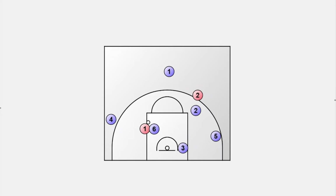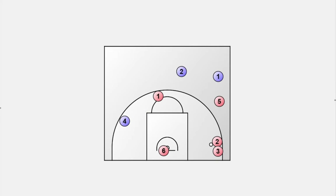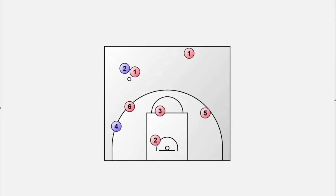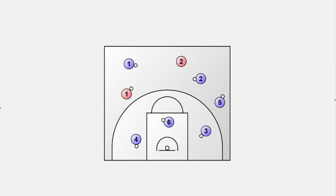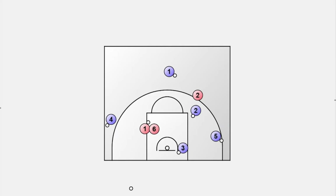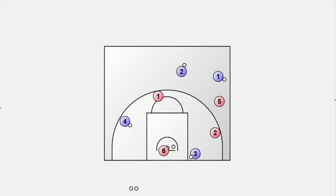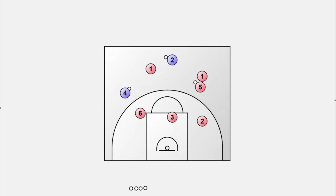Once a defensive player is tagged, he or she switches the color of the jersey and joins offense. You can add a second ball to make it easier for the offense. The game ends when every defensive player has been tagged. By giving all defensive players a ball and allowing them to dribble, you also teach dribbling at the same time. The tagged player must put his ball out and converts to offense — the same applies if a player loses the ball or runs out of bounds. Depending on the number of players, you can reduce the area in which players are allowed to move.